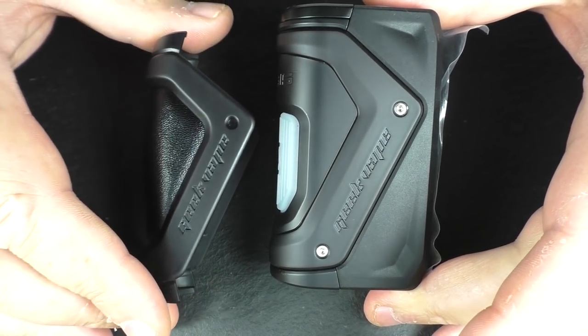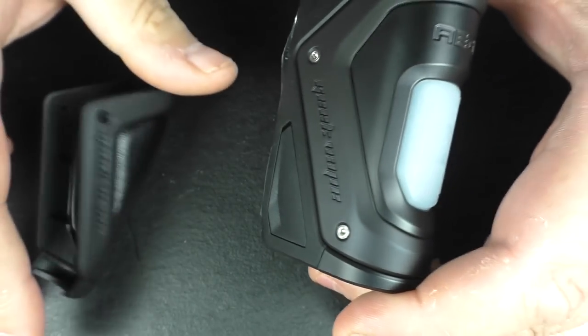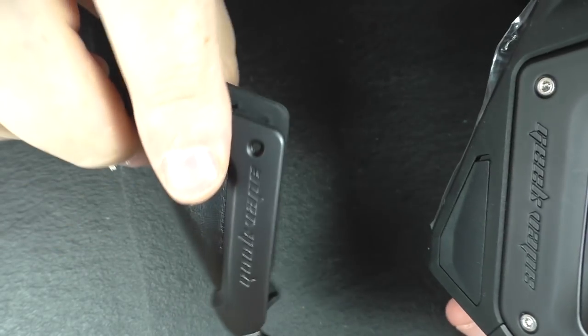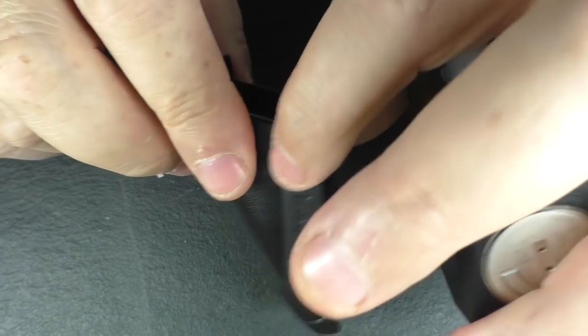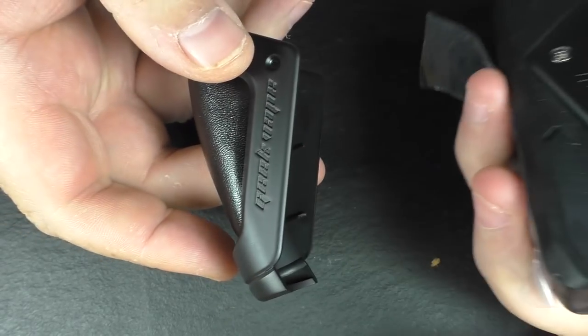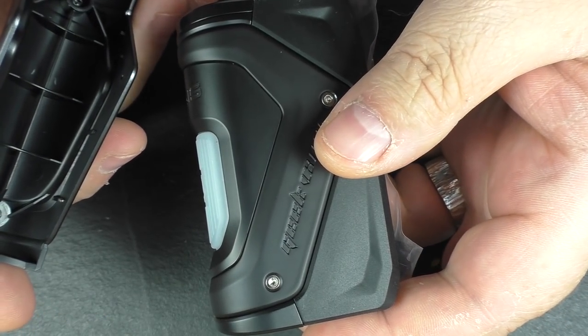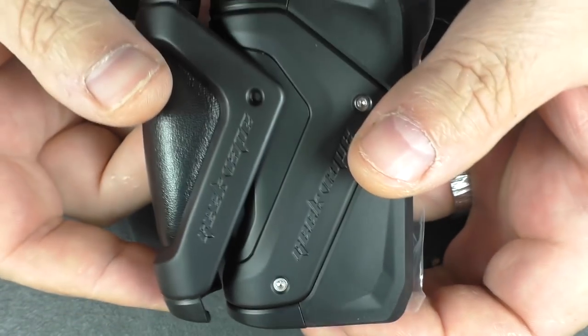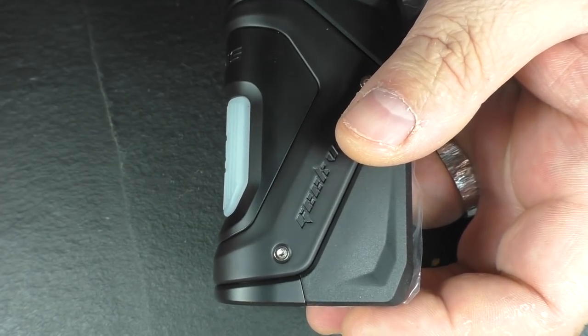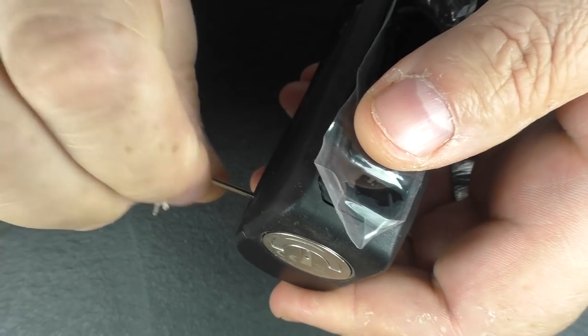You also get a spare bottle and a spare sleeve. If you want, you can take this door - or sleeve - off, and if you don't want to use it as a squonker, you can put this on instead. It will convert it from a squonker into a 100 watt mod. So yes, it can do that.